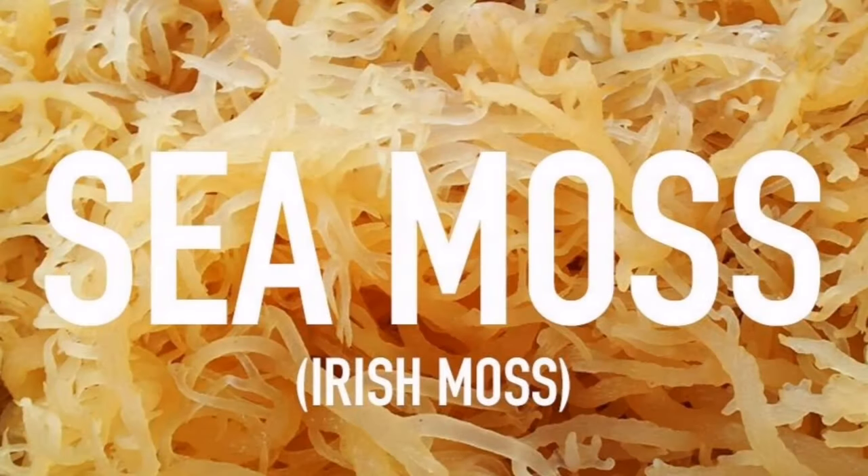Welcome back to Lockdown Backyard Gardener, and today I got more information about sea moss for you guys to take in.